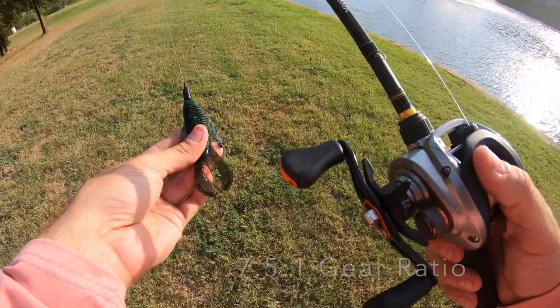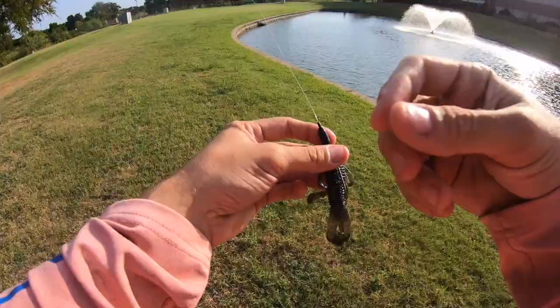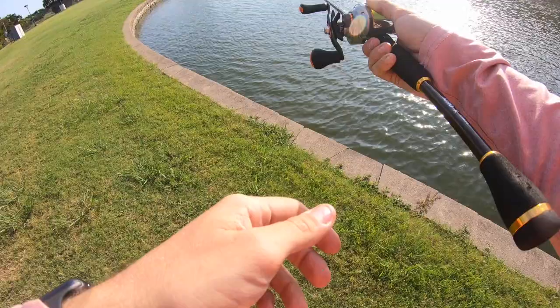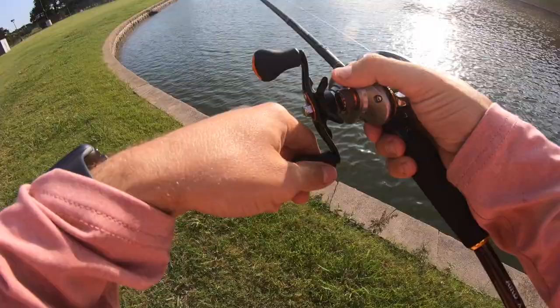Got that quarter-ounce weight with a sprayed lettuce Bandito Bug and a 3/0 Guggenhammer hook. I've got the brake and the spool all the way down because I don't want to backlash anything. But dude, just first cast — pretty impressive, that's not bad at all. Brake all the way down, spool all the way down, really smooth. I feel like this thing can definitely get some distance. Oh that is nice — underhand, backhand — brake all the way down, this thing's casting pretty well already.